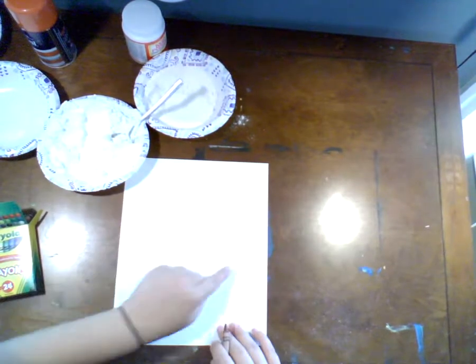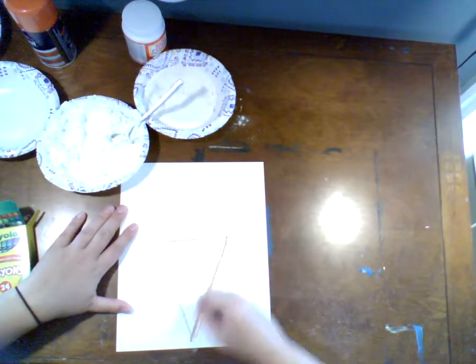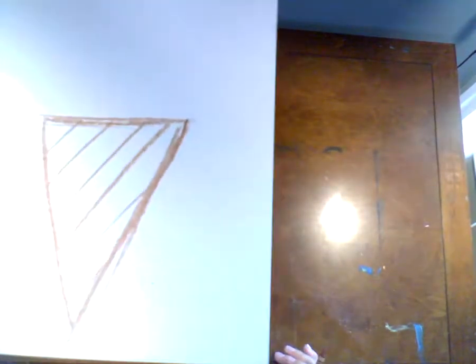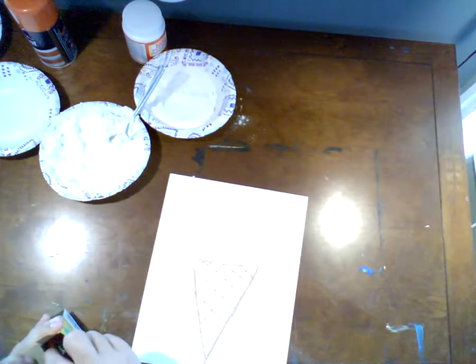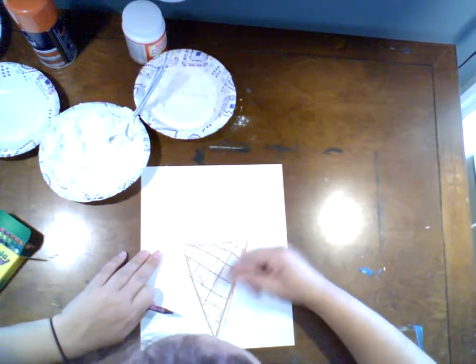I'm going to do my ice cream cone right now. I don't have a Q-tip here, so I'm probably just going to use the back of a paintbrush. I'm going to grab a brown crayon and take up about half of my page making an ice cream cone — just a triangle drawn upside down. Then I'm going to do some cross-hatching on it, making kind of a grid with diagonal lines going both ways, pressing pretty hard. I'll probably trace over these brown lines with a darker color, like purple.